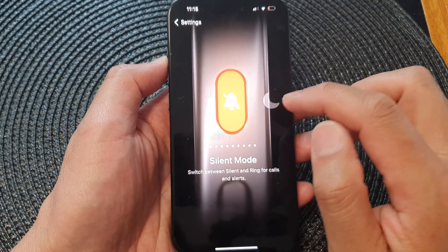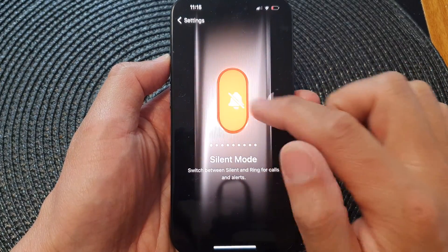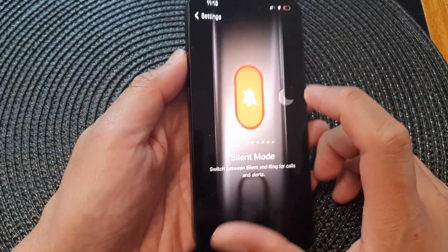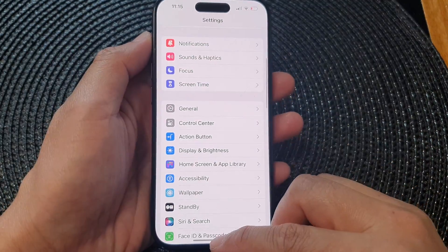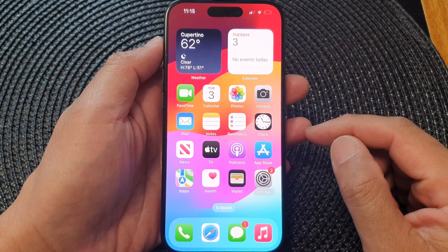Next, you can swipe across to assign the silent mode to the action button on the side. After that, you can tap on the back key or swipe up to go back to the home screen.